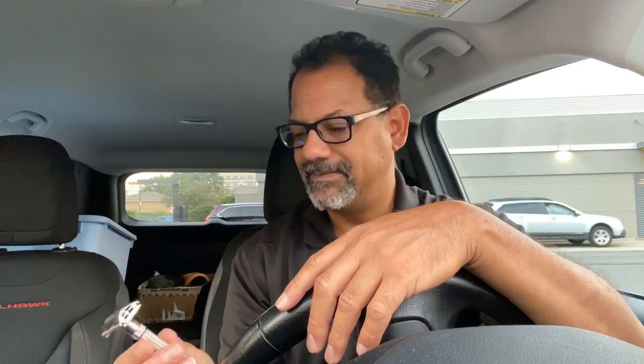A good razor blade for the rookie would be, if you can still get them at Walgreens, the King C. Gillette DE razor. The reason I say that is it's got a nice long handle, it's got heft to it, and the King C. Gillette blades that come with it are mild.